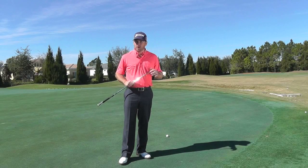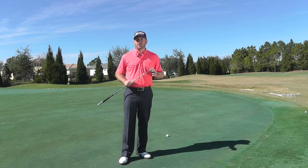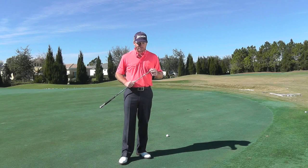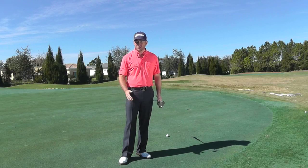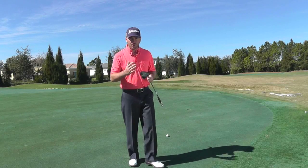Let's talk a little bit about breaking putts. I see a lot of amateurs kind of falling in love with starting lines when it comes to a breaking putt. That's really trying to apply something very logical and very precise to what is essentially quite a creative kind of a putt.